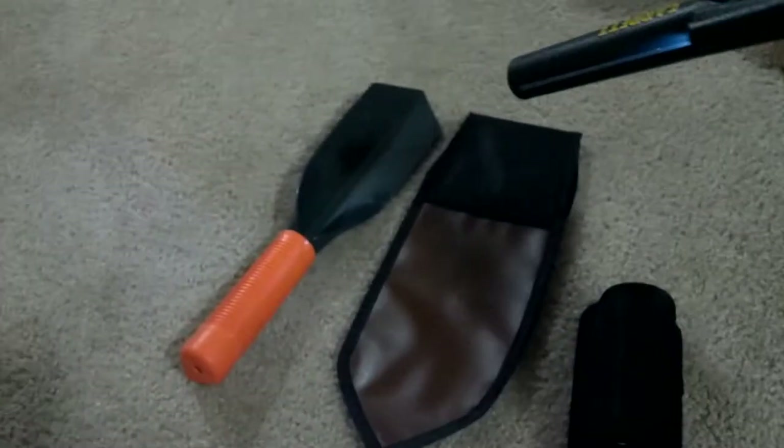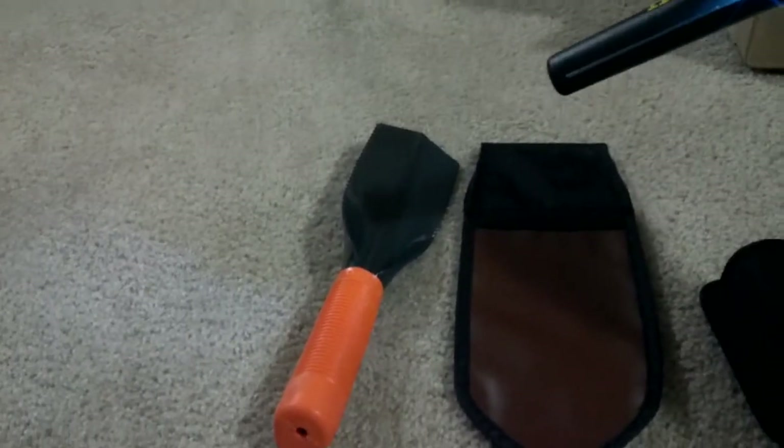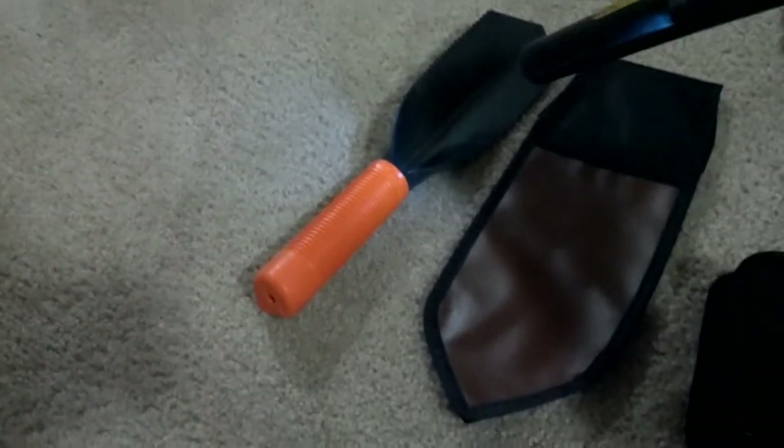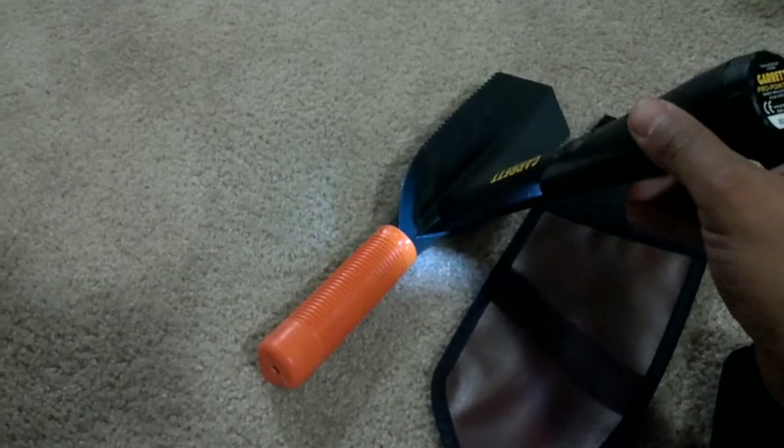I was just sitting here kind of checking out the detection distance on this metal. It's a good 5-6 inches away. I'm sure it's just because it's steel, but the closer I get, obviously the louder it gets.